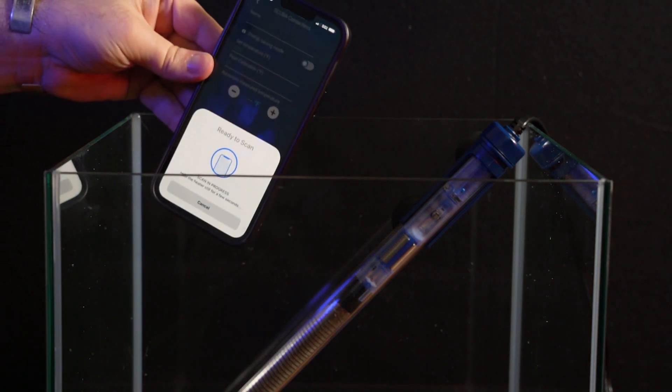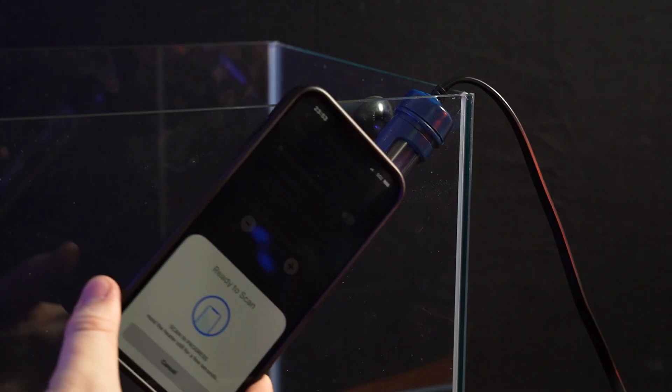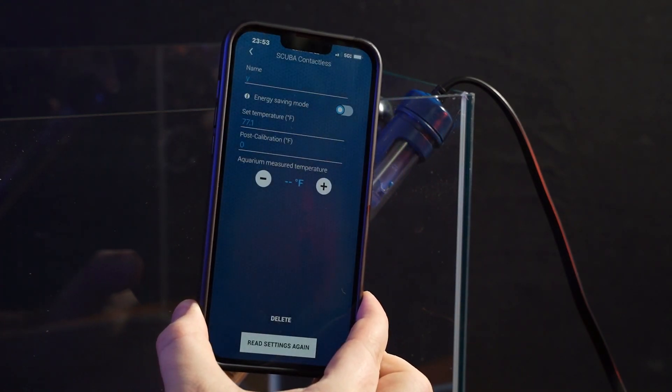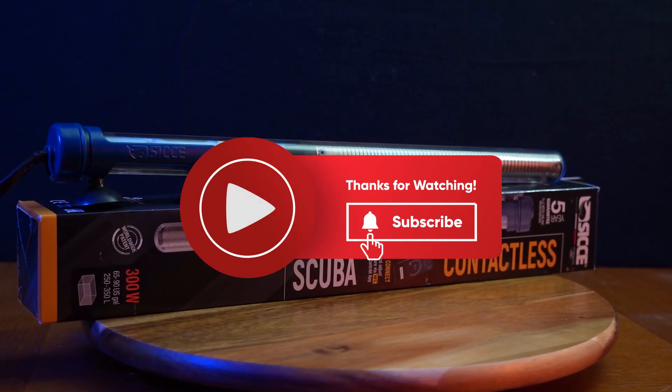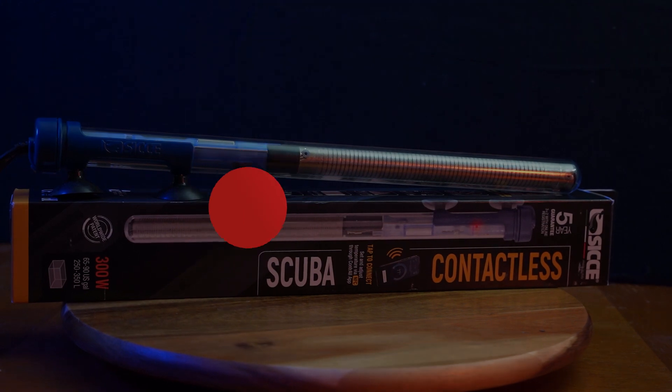One cool tip is that you can do all these adjustments to the heater while it's unplugged and out of the water, which is really handy if you're setting it up for the first time. When the heater is in the water you can lift up the top momentarily to scan it, or you can even scan it through the glass. And that's how you connect the heater and set the temperature. Go get your own CJ Scuba contactless heater with the Amazon affiliate link in the video description below.